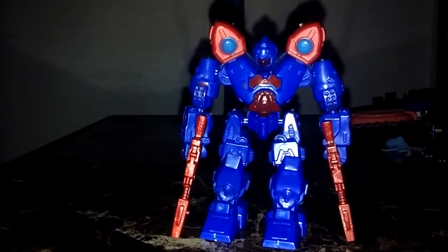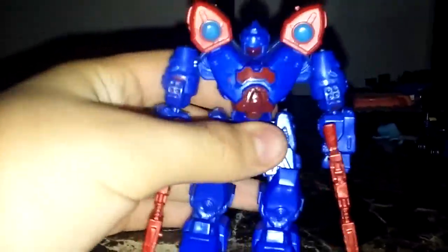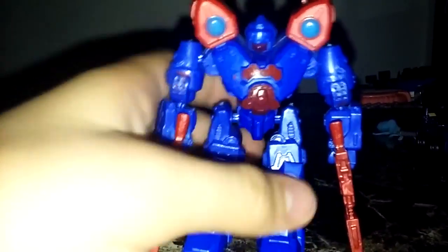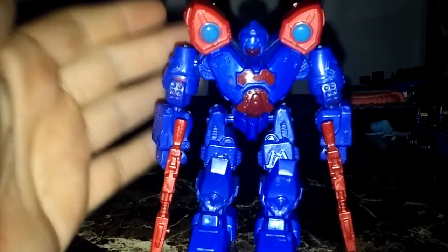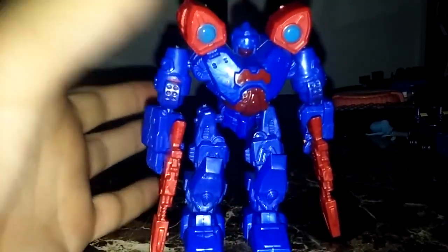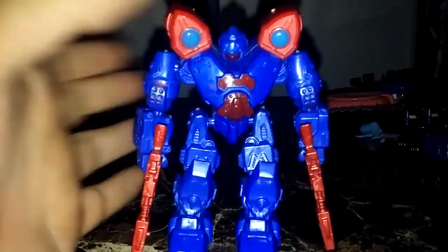I do want to say that when these guys originally released, I didn't want to bother spending the money to pre-order them because they were ten dollars and they didn't look that good at the time, but having one in my hand, it's pretty good.